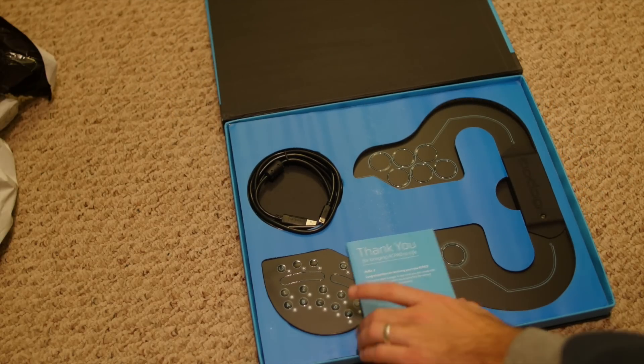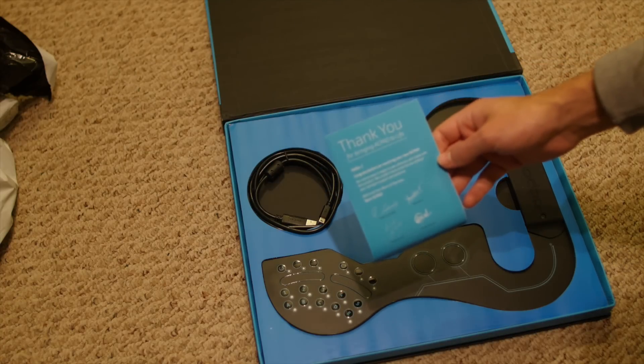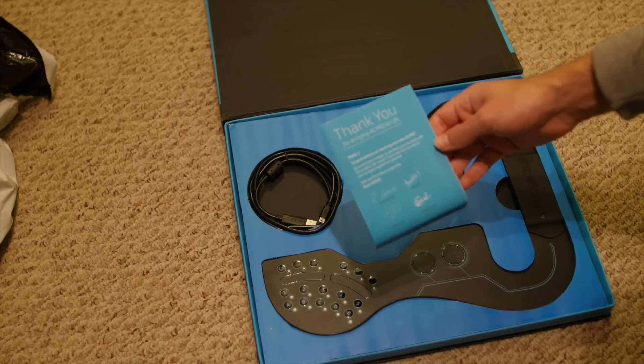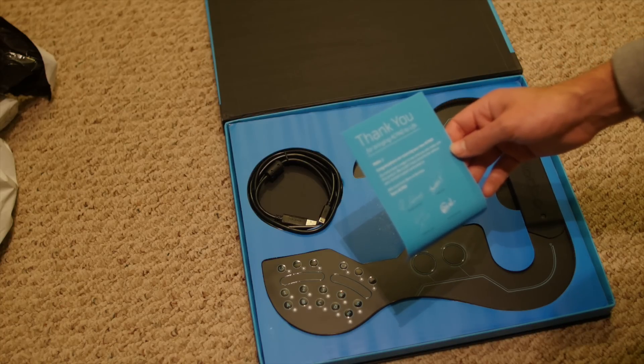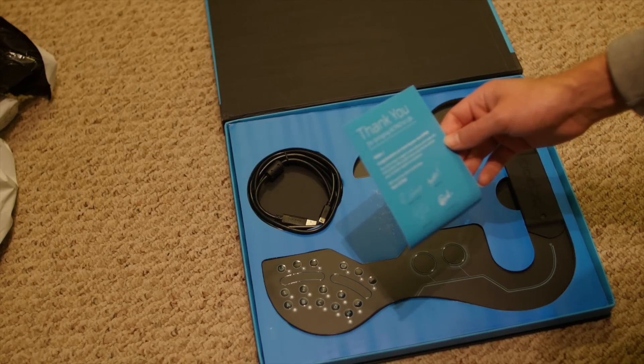Thank you for bringing ACPAD to life. Congratulations on receiving your new ACPAD. Our entire team is eager to see what you would create with this product. We couldn't have come this far without your constant support and patience. With love, from Berlin and Bombay — Team ACPAD: Robin, Amal Dev, Avinash, Deepak, Milani. Cool.